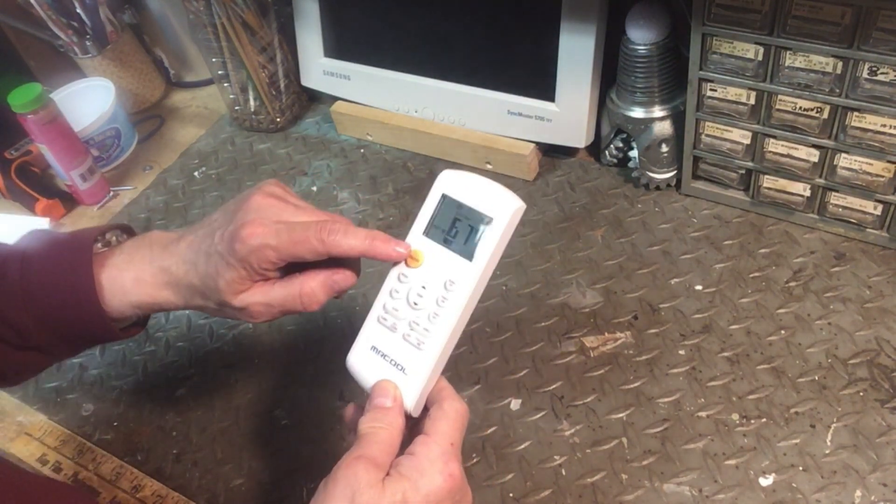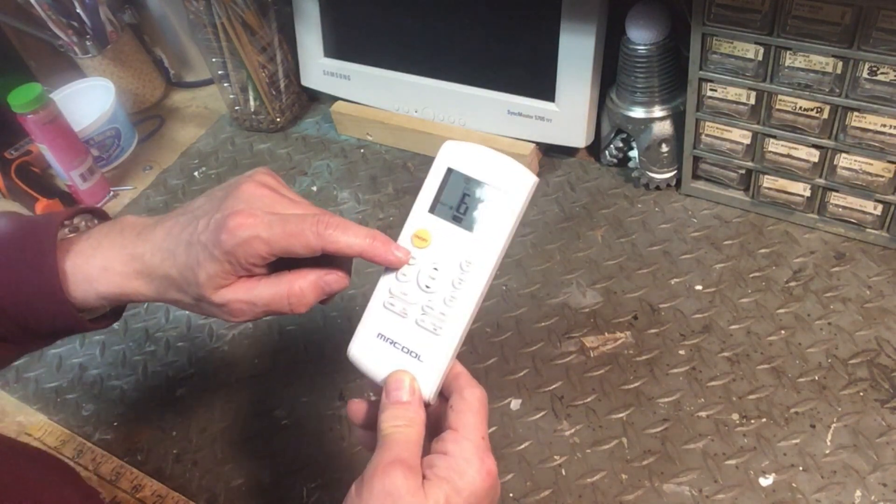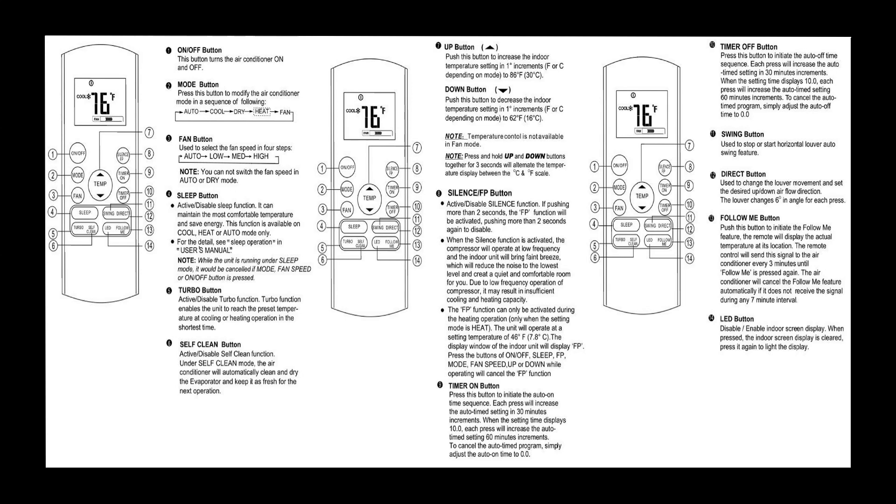Here's the remote control, which in addition to adjusting the temperature does some pretty neat things. There's a timer button that allows you to set a time when the unit will come on, say an hour before you get home from work. There is an adjustment for setting the louver at the position you want, or to dehumidify only, or to swing the louvers back and forth. You can also set the unit to follow me mode — this setting allows you to move the remote to the exact spot in the room you're in, and the temperature will be automatically adjusted based on the location of the remote.